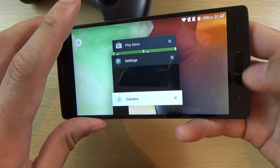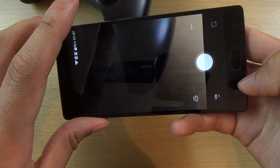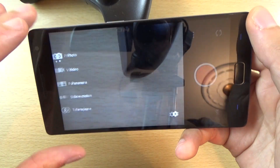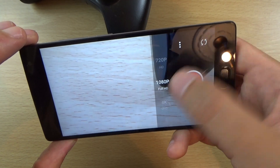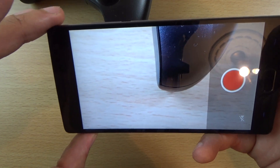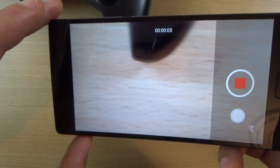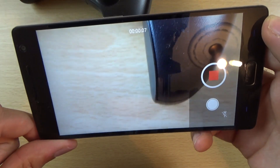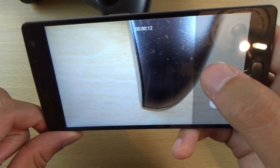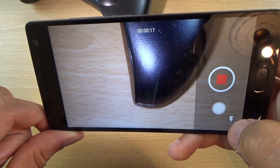Let's go back into the camera. So obviously we do get video as well — 4K I'm assuming. There we go, Ultra HD. So you get 10 minutes of 4K it seems, which is quite nice — usually it is capped at 5 minutes. And you can zoom when you are doing that, or take shots, or put the flash on.